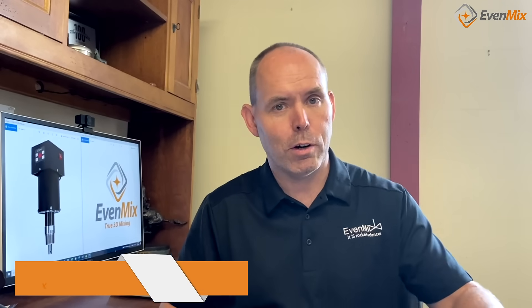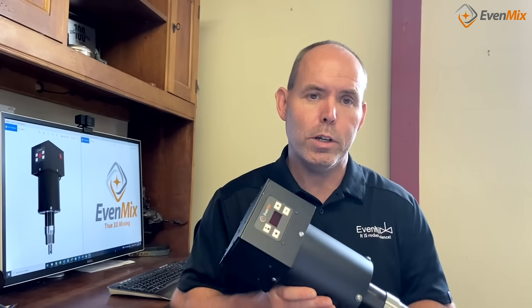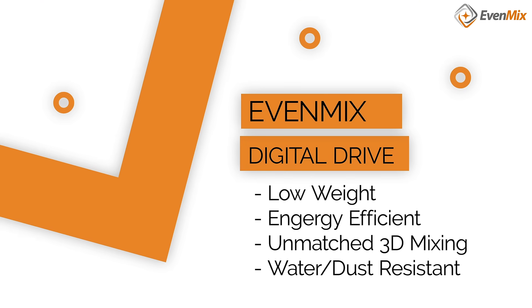I'm Phil Rankin, founder of Evenmix. We have defined the next generation in mixing with our digital drive. It's already the lowest weight in the industry at 12 pounds. It's the most energy efficient, consuming 4 amps at 120 volts. It has unmatched 3D performance of Evenmix's patented blades.